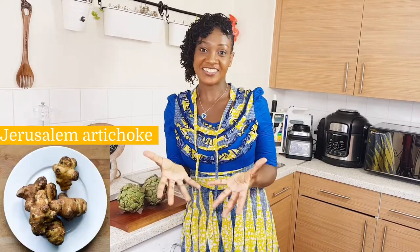Honestly, I couldn't find any of the Jerusalem ones. These look like the globe type. You can find a picture somewhere on the screen — that's a Jerusalem artichoke. I have no clue why these names: the globe, whether you can find it all over the world, and the Jerusalem, whether you can find it all in Jerusalem — I have no idea. If you do, leave me a comment.